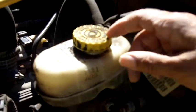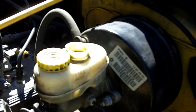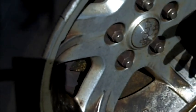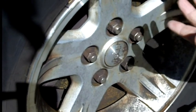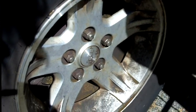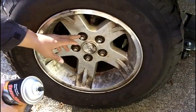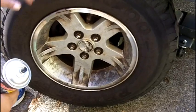Before you do a brake job, it's always a good idea to open the cap on the brake fluid reservoir. Now before you jack up the vehicle, you want to break the seal on the lug nuts first. The reason is that if you try to loosen the lug nuts while the vehicle's jacked up, the tire's just going to spin on you. So I've gotten the lug nuts loosened a little bit before I jacked up the car so the tire wouldn't spin.